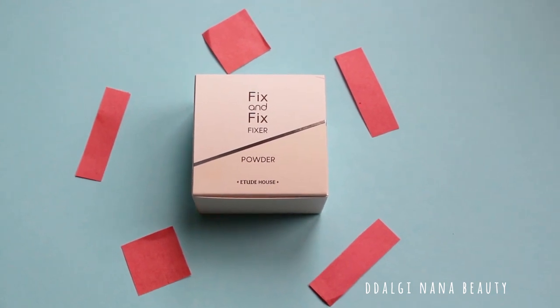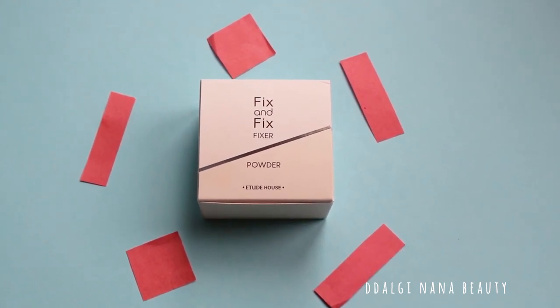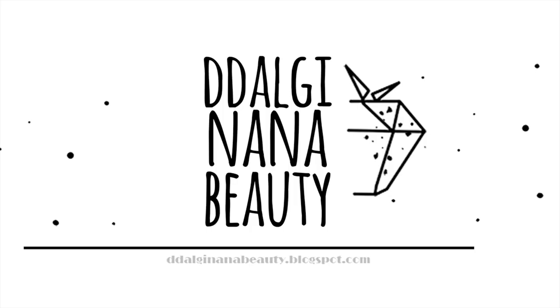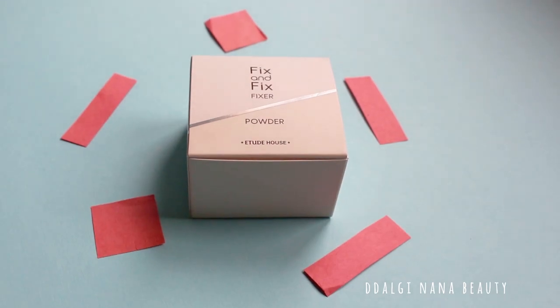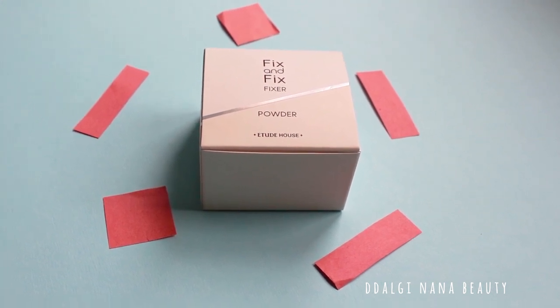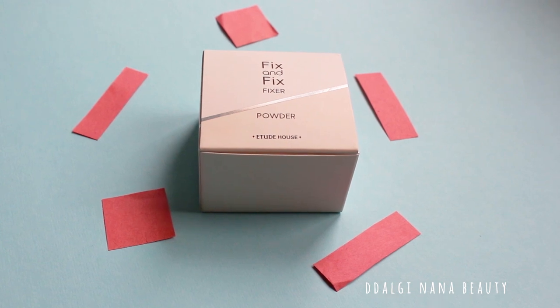Hello, today I prepared a review of Fix & Fix Fixer powder from Etude House. As always, I would like to mention that my reviews are 100% honest. However, my review is only my opinion.